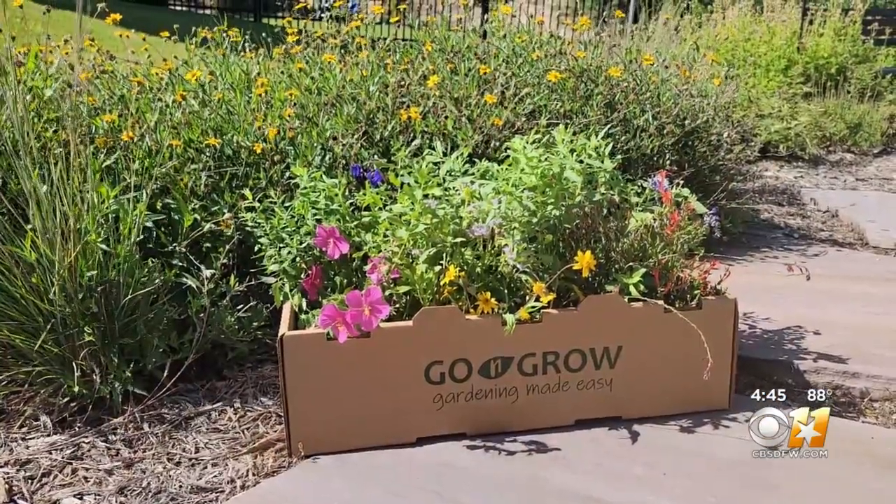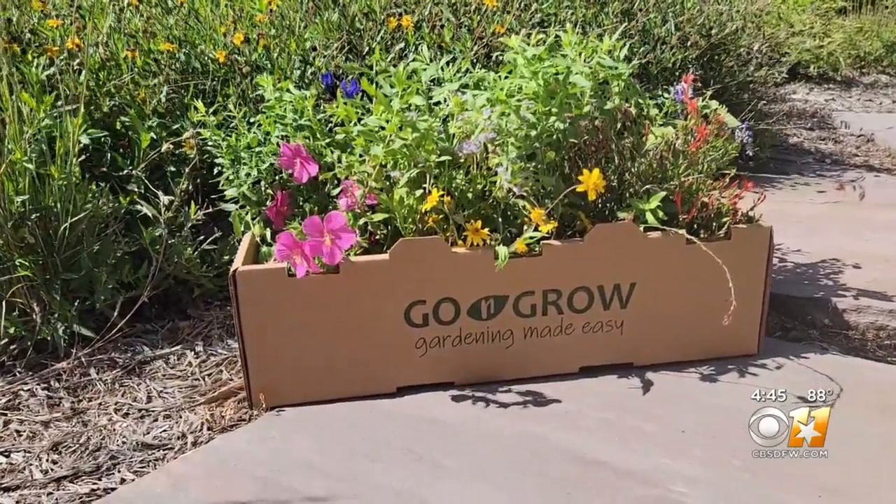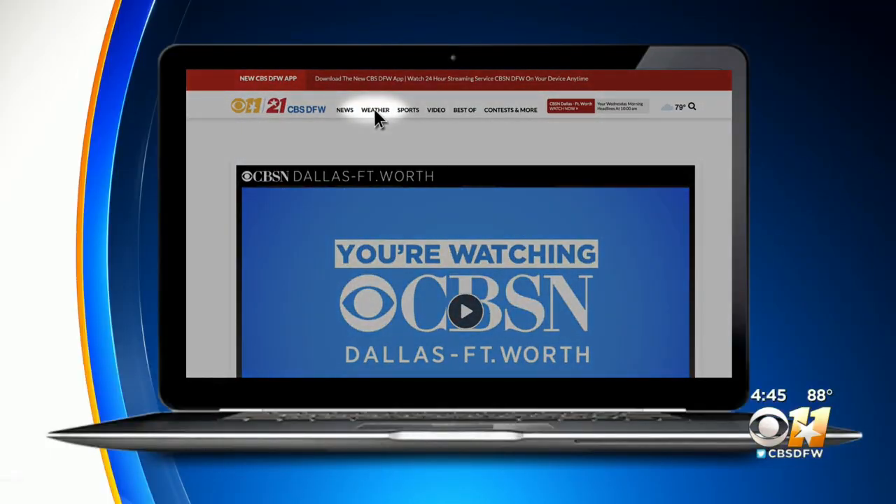Thinking inside the box sometimes to quickly get a new garden to grow. Jeff Ray, Gardening 101. The deadline to order your garden in a box is this coming Monday. Go to our website, CBSDFW.com, and click on links and numbers.